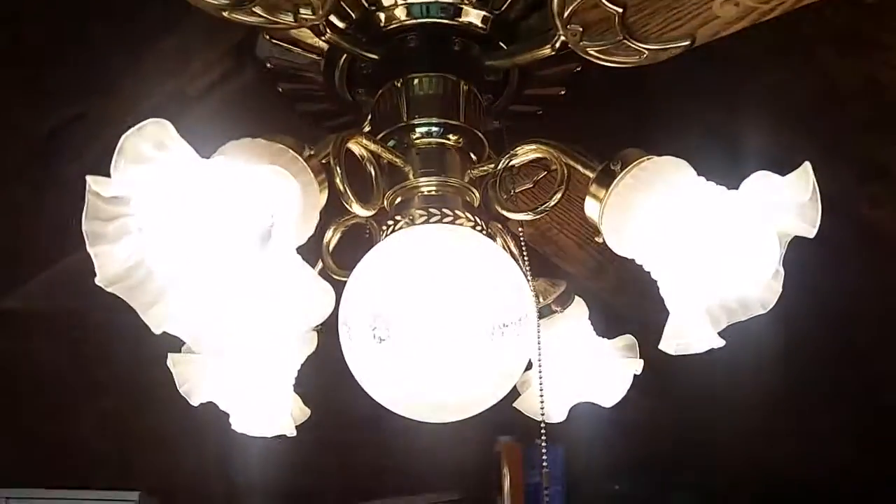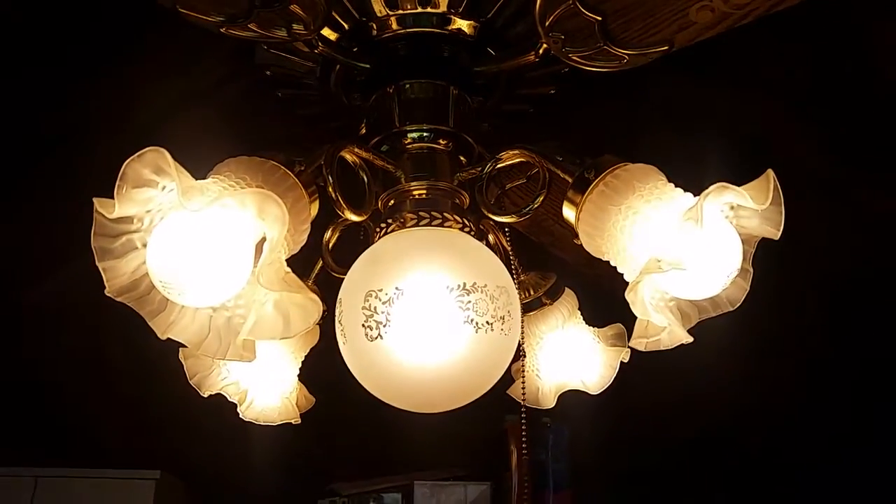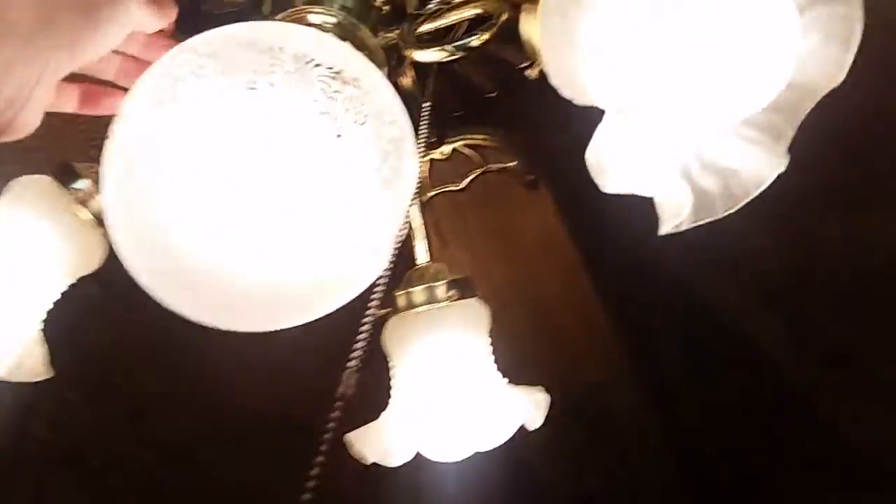There's what it looks like. You can see it looks really nice with that center globe, in my opinion. It does a good job of lighting up this area.